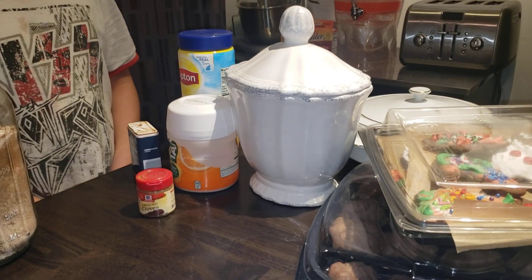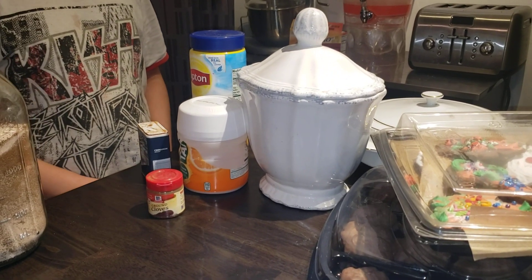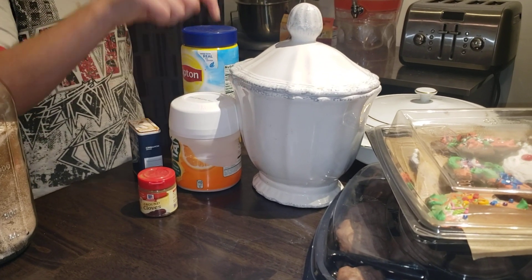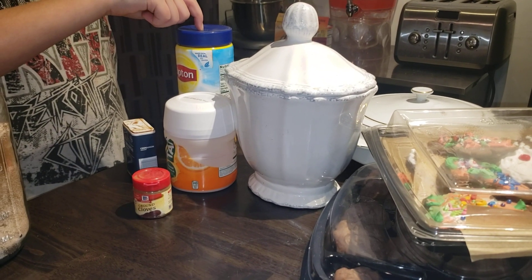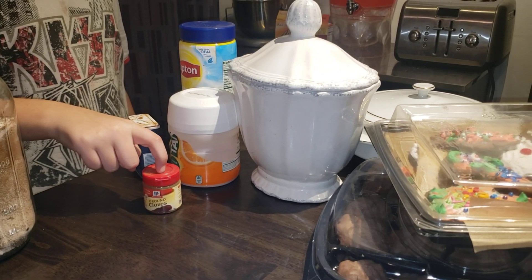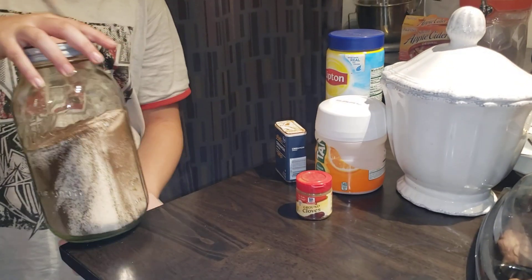So here's how we make it: two cups of sugar, two cups of Tang, one cup of instant tea, two teaspoons of cinnamon, half a teaspoon of cloves. Grab it all in a jar and shake, shake, shake.